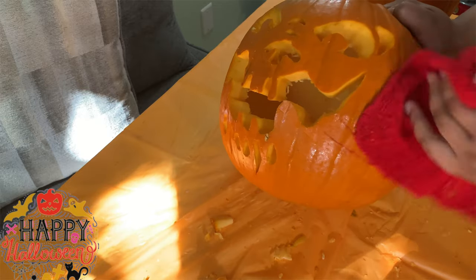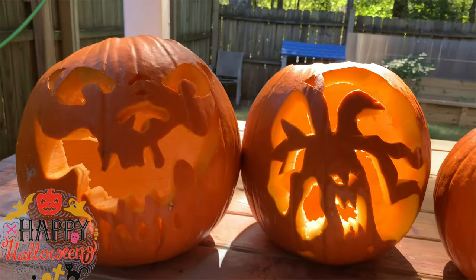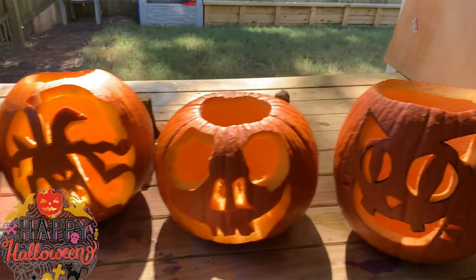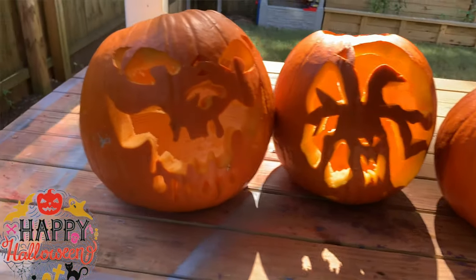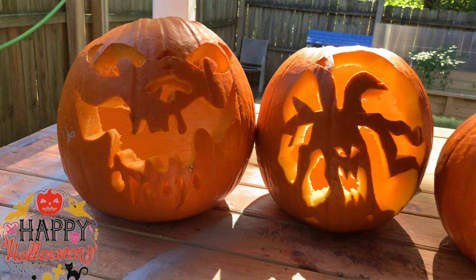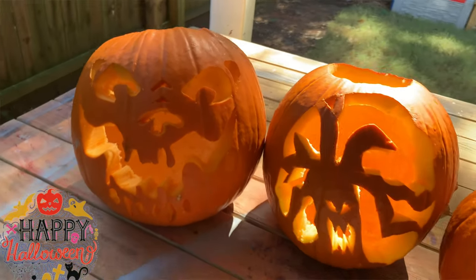And there you go, the final product. All I did at the end, once I was finished, was just take a wet rag and wipe the pumpkin off — wipe all the little extra things off the pumpkins. All righty guys, so these are the final carvings for all four pumpkins. We got a cat face, a ghost face, a Halloween tree, and a ghost skeleton — it looks like a skeleton face. Look at those teeth, that mouth. Now I just have them sitting outside in the sun to dry a little bit.